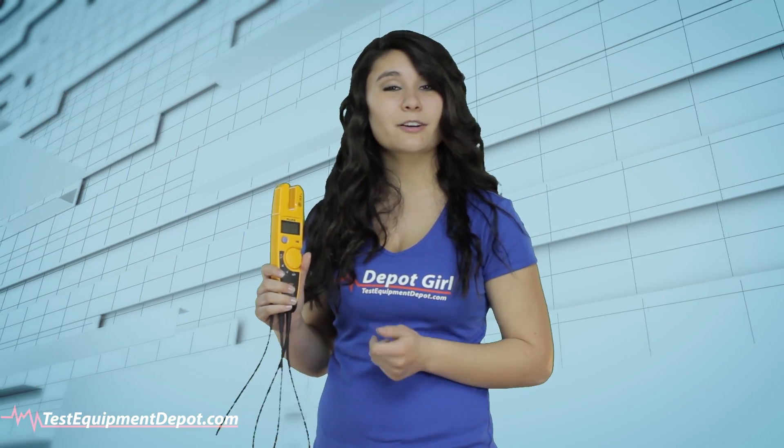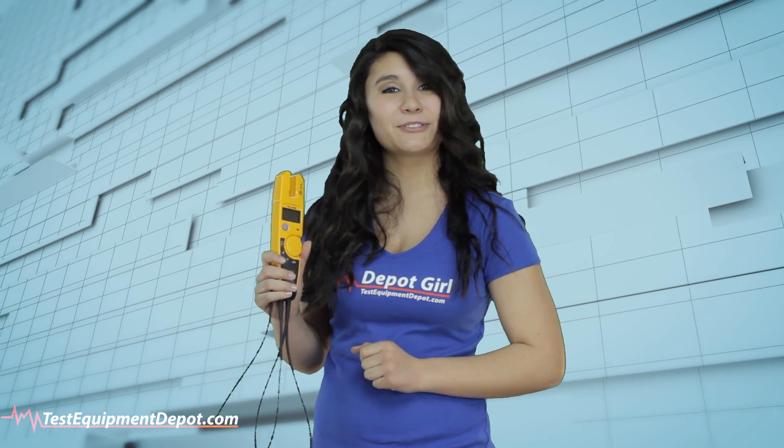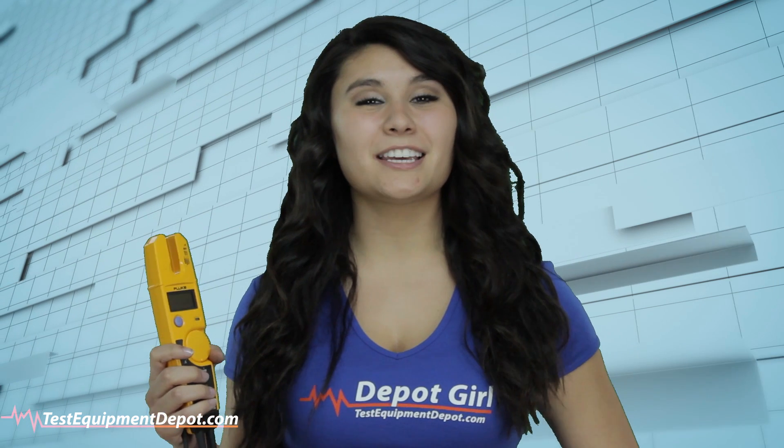Whether an industrial, commercial, or residential electrician, the T5-1000 was designed for you. Thank you for watching another video by Test Equipment Depot.